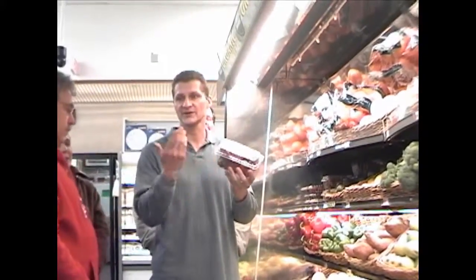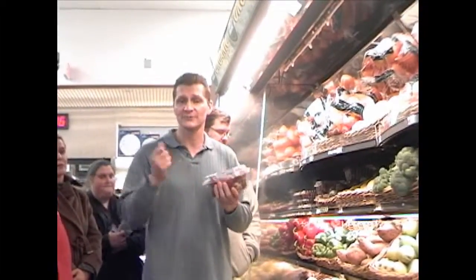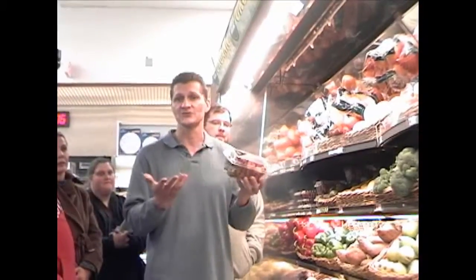Strawberries — you can make a drink out of them. Get some water, throw in some strawberries in the blender, throw a little bit of protein powder mix in it, and now you have a drink. A nice meal replacement.